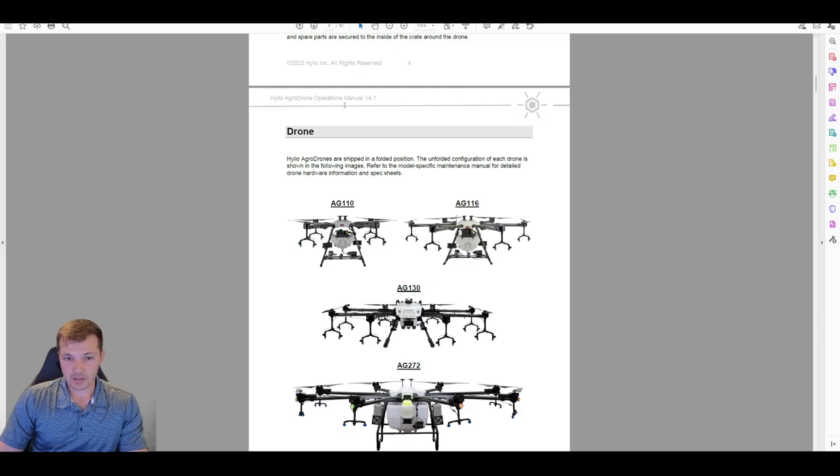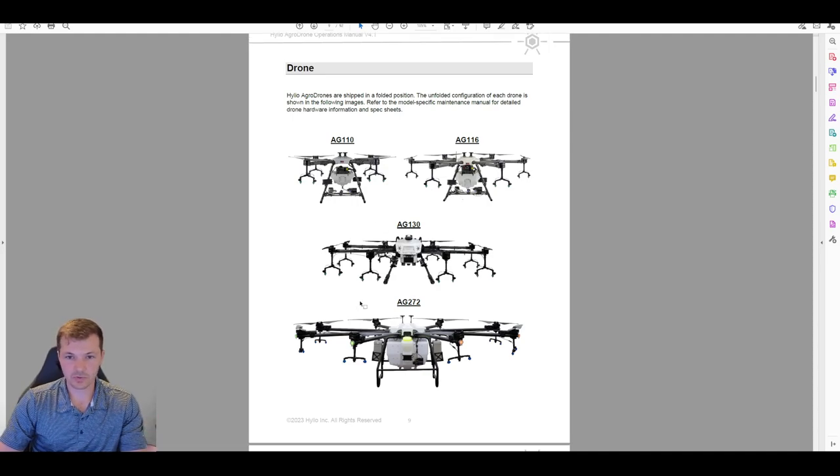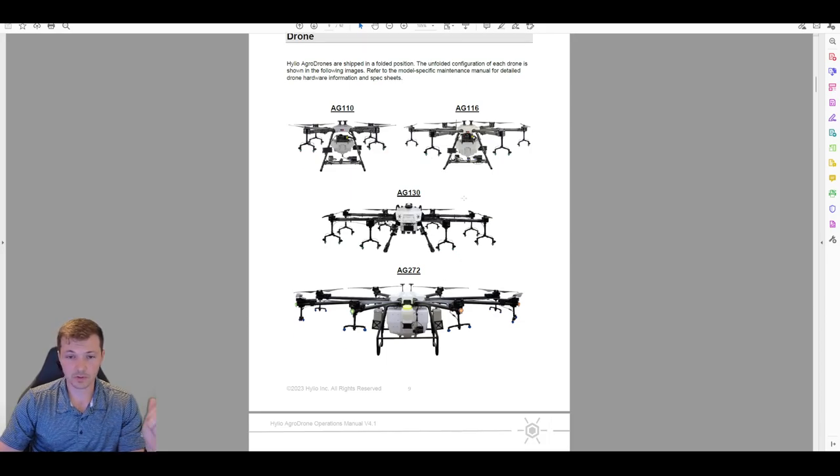The drones are shipped in a folded position. Once you go to use them, you unfold them and lock out the elbows, and they'll look as such. There is more information in the maintenance manual about specific hardware for each drone, so if you need more info about that, just jump over there.